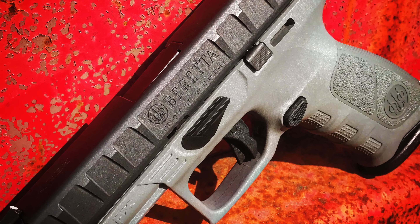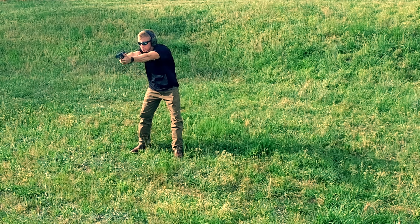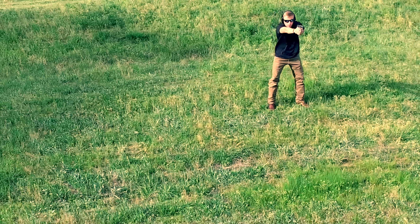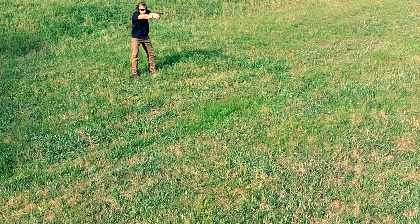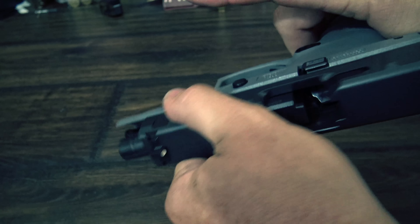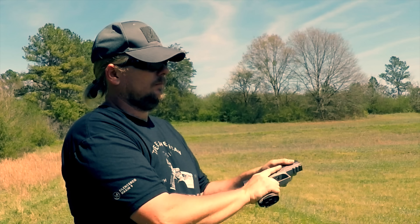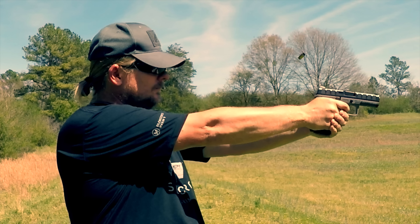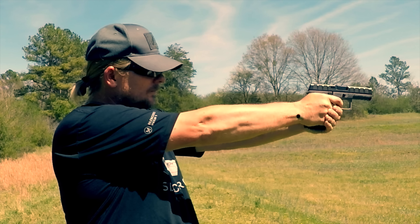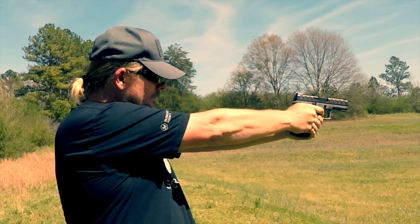Let's talk about the slide, since it's usually the thing that stands out the most when you first see the APX. These slide serrations give the APX a very unique love-it-or-hate-it look. These notches cut into the frame are actually very usable slide serrations and they work great. You can grab the slide at any point and rack it or press check it. They give you a very positive grip on the slide. At first I wasn't a huge fan of these, but after shooting the gun for some time I absolutely love them. They work better than any other stock slide serrations I can think of, and kind of remind me of what you'd get from a custom milled slide.